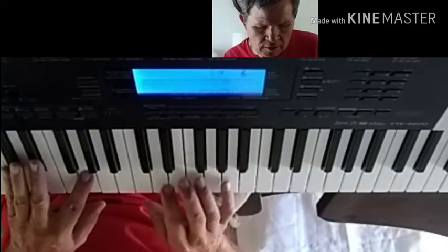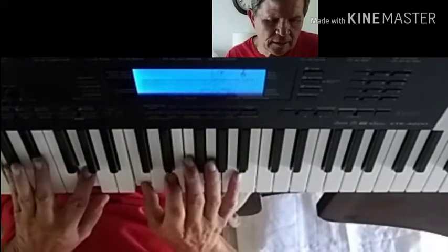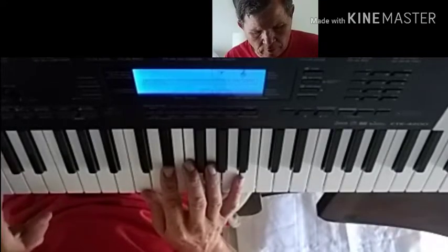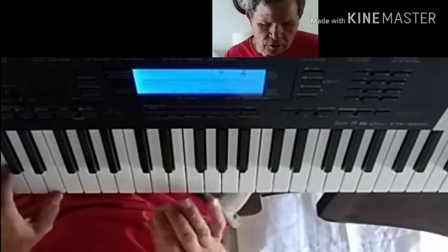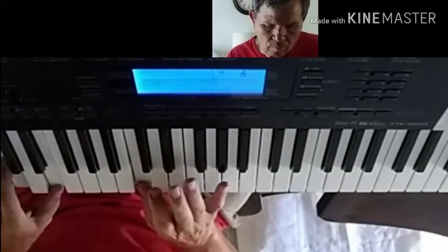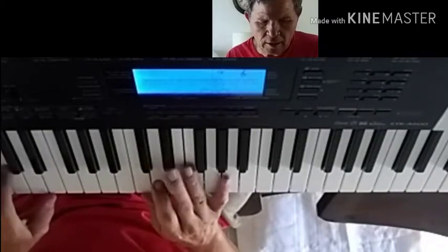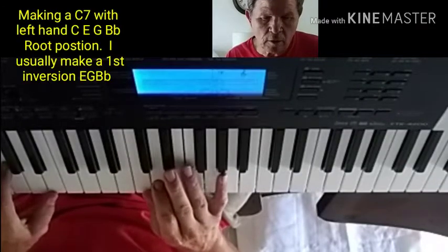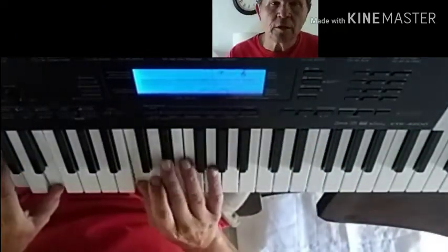It almost sounds like this — it's a real sad-sounding thing. But when you match it with this chord over here, it starts sounding like something. Instead of being too much on its own, when you put it with an almost major-sounding thing, you get this.